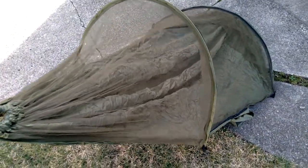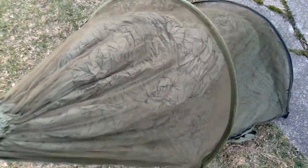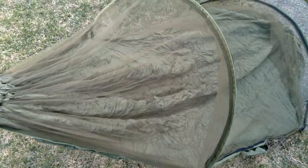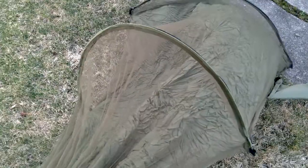Here we have a hammock with mosquito netting. If I had two hands I'd show it to you better, but I think you can get the general idea — nice hooks on both ends. I will put a full description of this jungle hammock with mosquito netting into the description and title. I forget the name of it right now.